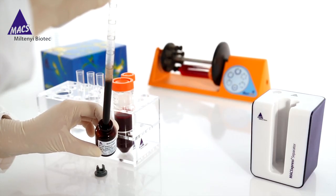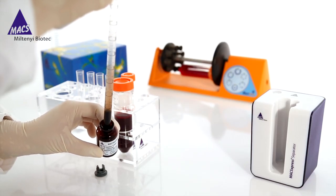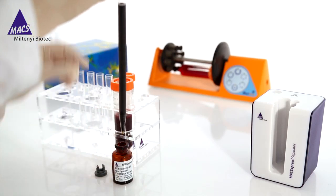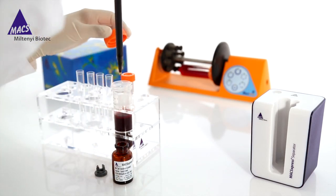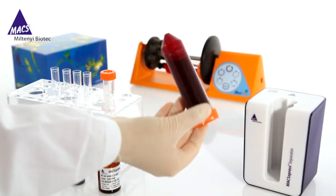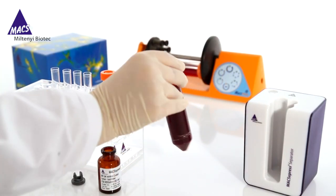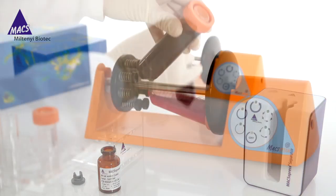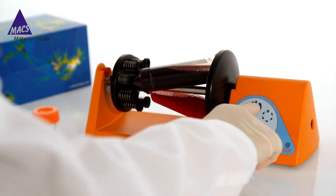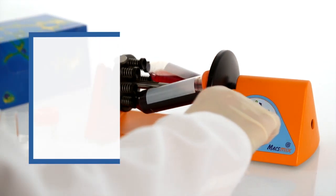Simply add the reconstituted MaxExpress cell isolation cocktail to anticoagulated whole blood. You can conveniently process up to 30 milliliters of whole blood in one go. Mix and incubate for five minutes in a MaxMix tube rotator. During this time the unwanted cells are labeled with MaxExpress beads. The target cells remain unlabeled.